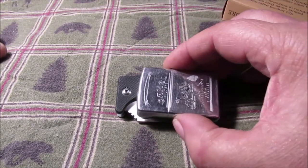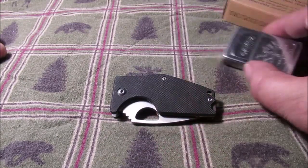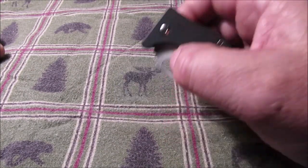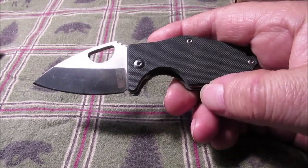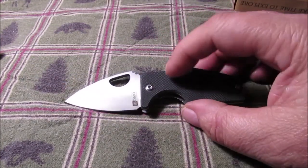We'll compare it to a Zippo lighter — that's how small it is. Three inches long, and the blade is only two and a quarter inches, barely over two inches. Opening it one-handed is kind of almost impossible for me to do, so I'm not really going to attempt it on film here.